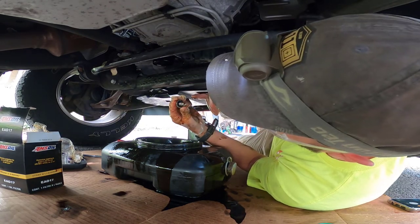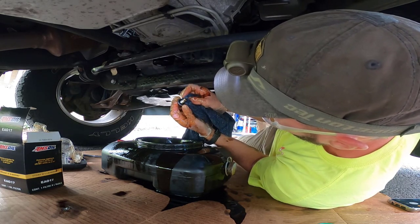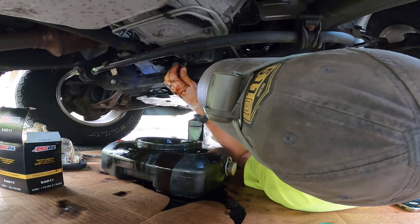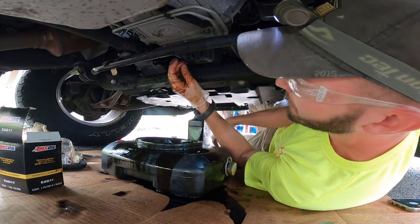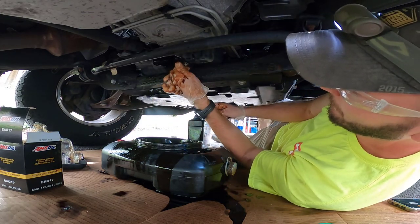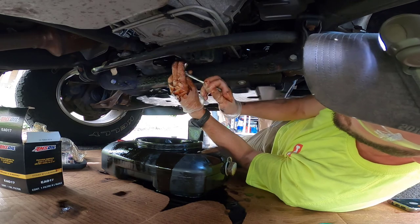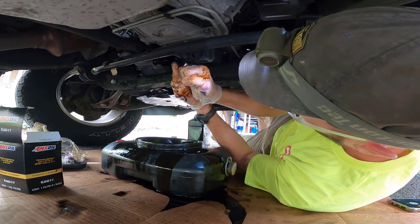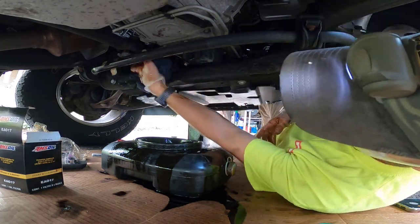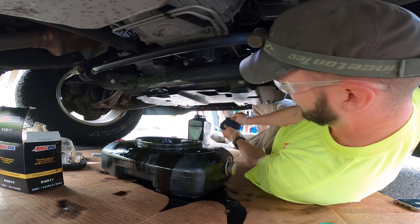Alright, I'm going to put the plug back in. Kind of looking at this seal — it has a reusable seal on it, just inspecting that. Back in here, grab my ratchet, torque to spec — right there, perfect. Clean up a bit. There you have it, folks.